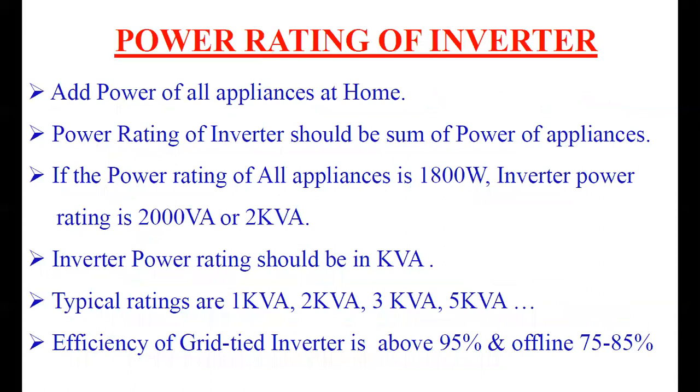How can you select the power rating of the inverter? The power rating of the inverter will be based on the sum of the power of all the appliances in your home. First, you calculate the total power of the appliances in your home, and the power rating of the inverter will be based on that calculated power.